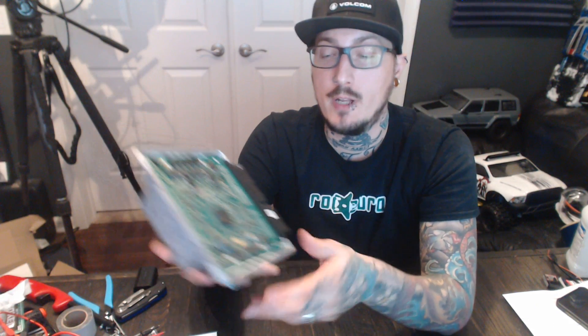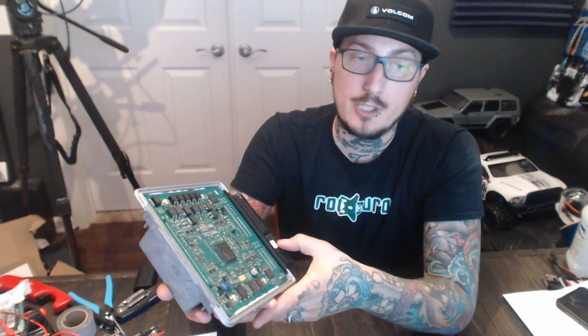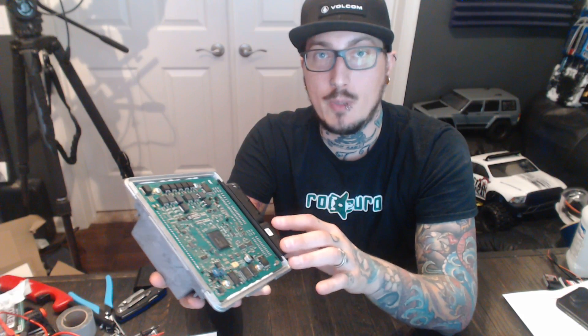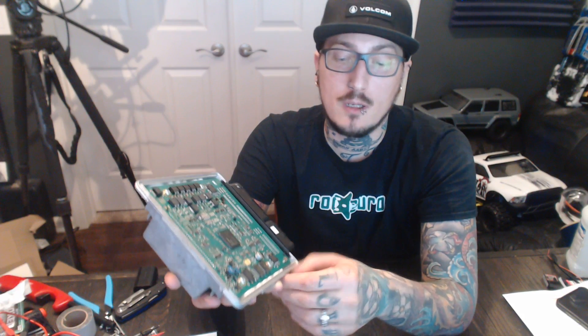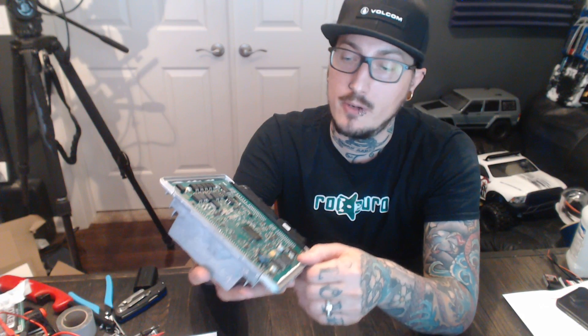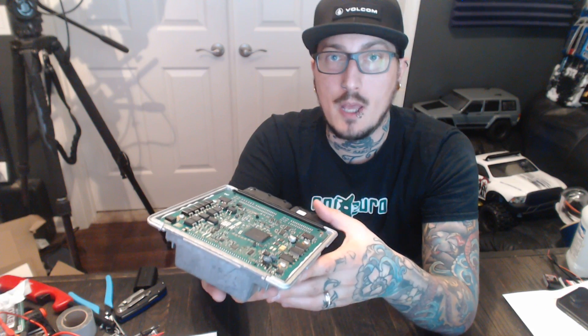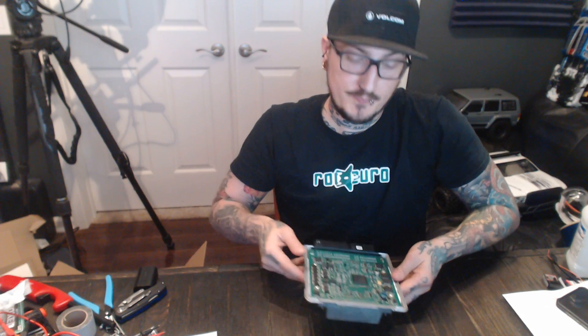Take a quick look — those are your MOSFETs right over here, and I have one bad one. Hopefully this will clear up the issue and I can get back to enjoying the car. I haven't even had a chance to try out the mfactory LSD I had put in, so I'm excited to try that. I'll give you guys an update — see you next time, thanks.